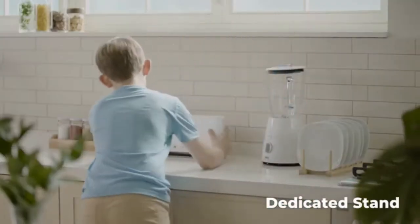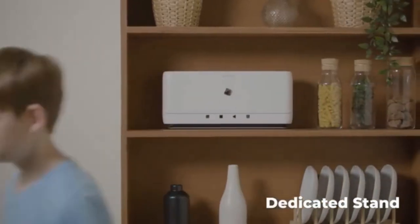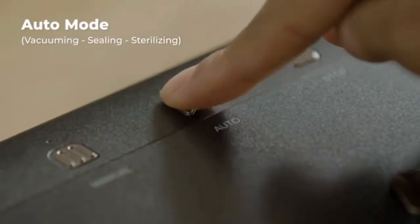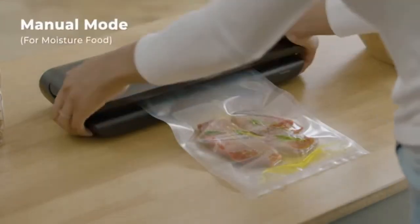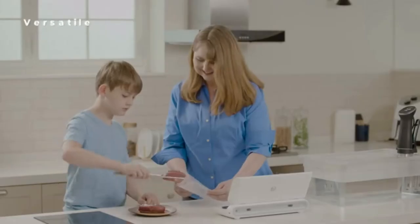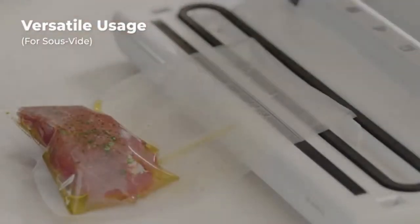It also comes with a vertical stand so that you can use your kitchen space more efficiently. Best of all, SealVac is super intuitive. Start and finish vacuum sealing by pressing the auto button once. When packaging foods with a lot of liquids, use the manual button to control the level of vacuum sealing. This can also be used to marinate meats for sous-vide-style cooking.